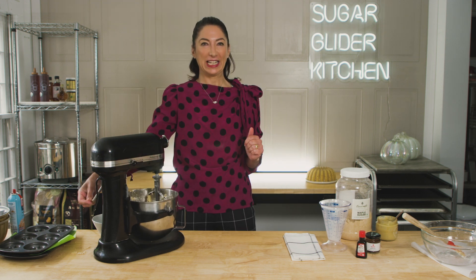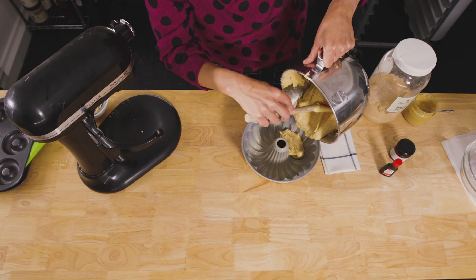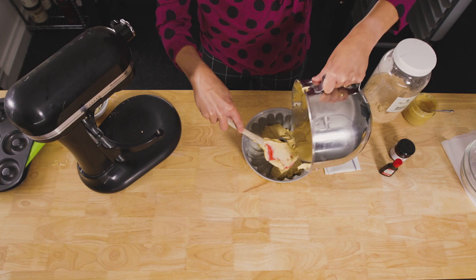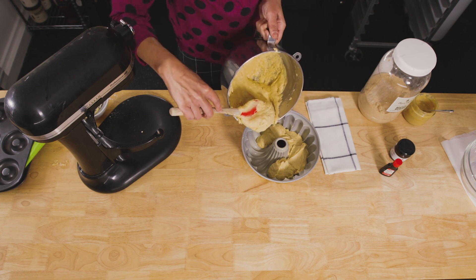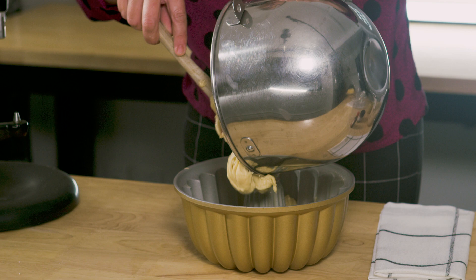Now it's all come together into a delicious batter and we're ready to fill our bundt. I'm going to fill it about three quarters of the way up, which means you can make some snacks with what's left. You're going to bake this at 350 Fahrenheit for 45 to 50 minutes.